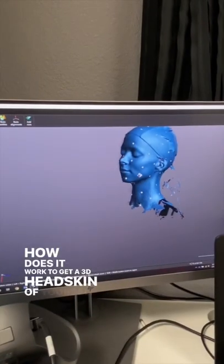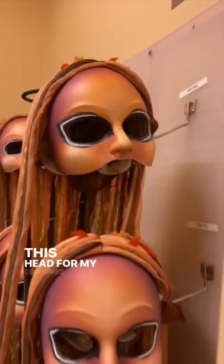How does it work to get a 3D head scan of yourself done? I'm at Cirque du Soleil's headquarters in Las Vegas, and today we're going to scan this head for my costumes in the show O at the Bellagio.